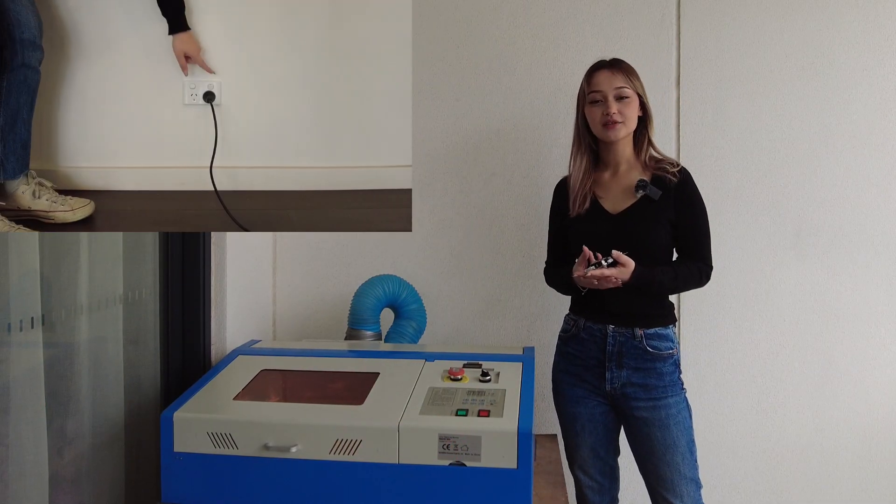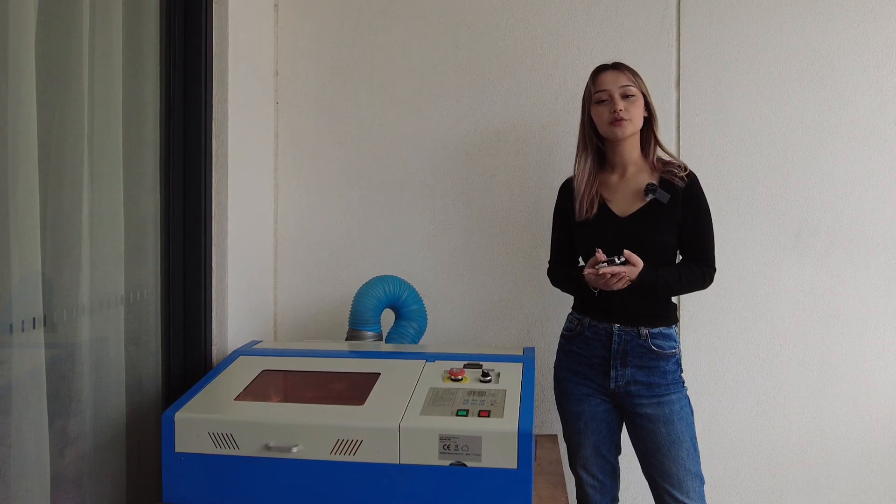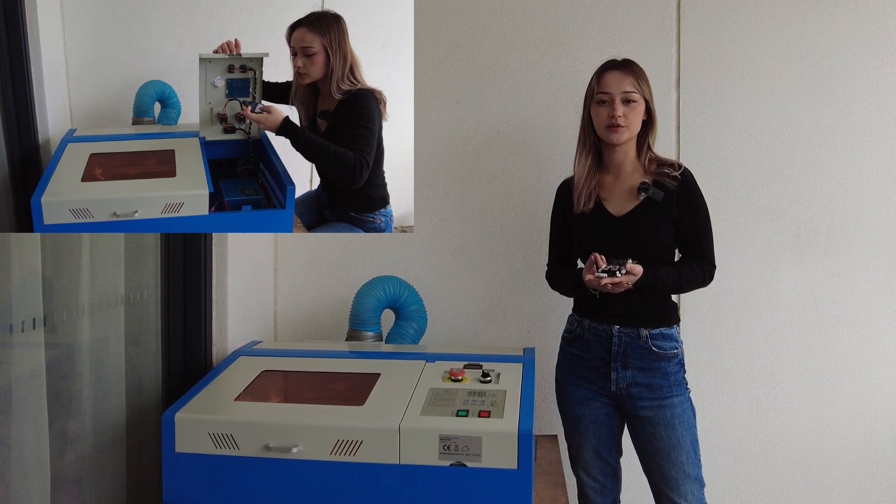Before we get started, make sure your K40 laser is turned off at the wall. You may also find it helpful to take a photo of your existing setup just in case you want to refer back to it.